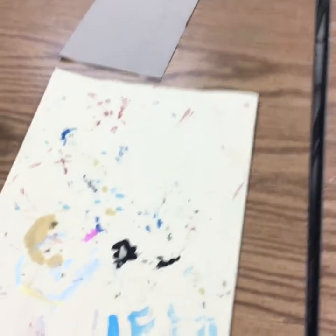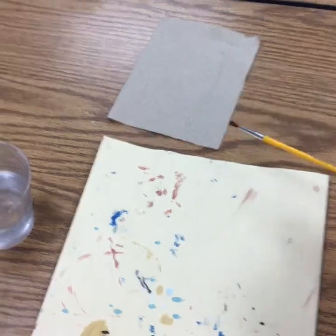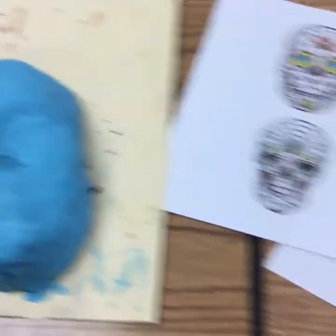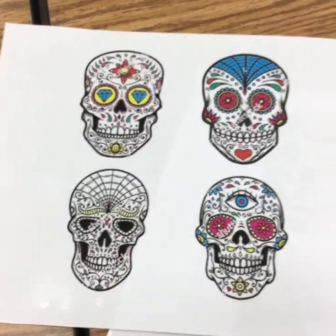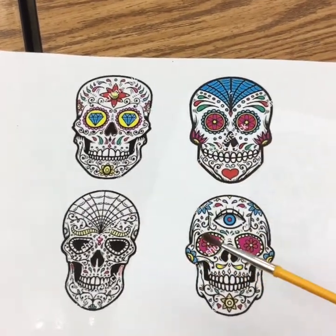You're gonna need a few things when we start painting the face. You're gonna need a paintbrush, a cup of water you could share with a friend, some paper towels, and you'll also need your placemat. And how could I forget — you'll need your mask. Today you're gonna be given some of these different looks for your mask.